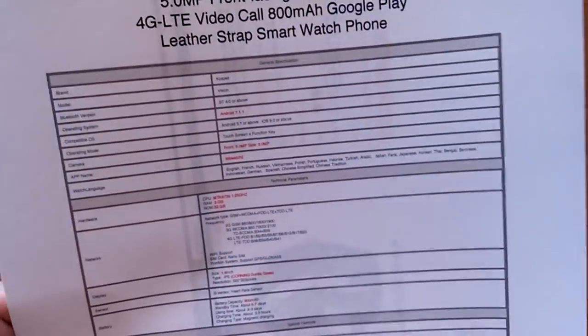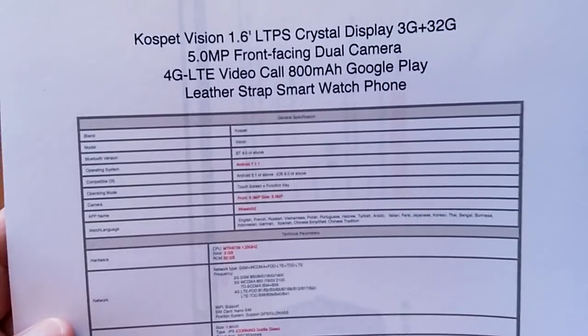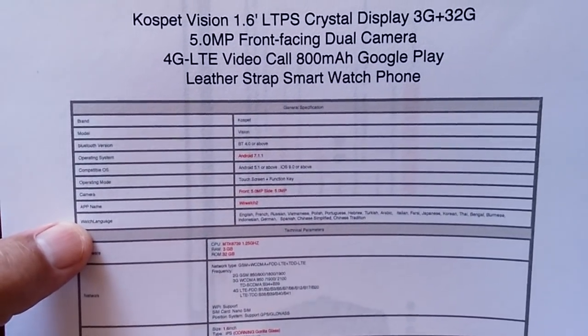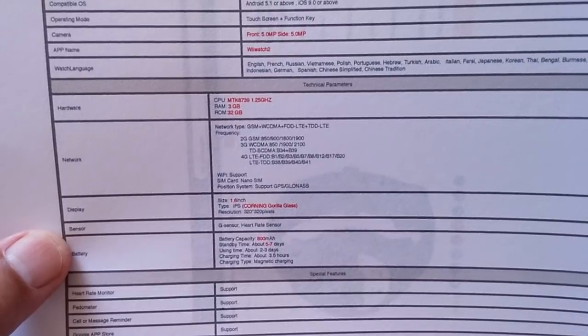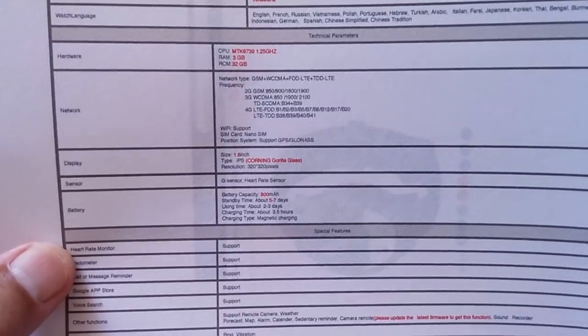A little bit more about the specs: it's got video call capability, an 800 milliamp hour battery supposedly, a nice leather strap, and it's running Android 7.1.1 using the Y Watch 2 as the tethering app. It's a 4G watch with a separate SIM card and has Corning Gorilla Glass. Five to seven days standby, two to three days usage time, and before the end of this review you'll have information on actual battery life.